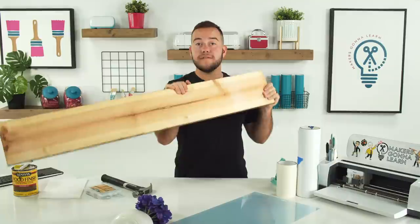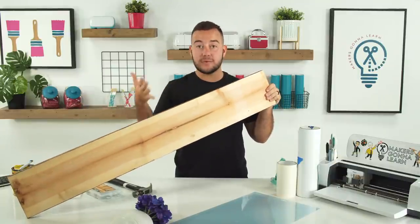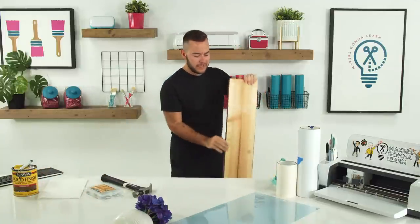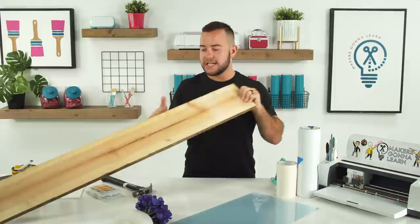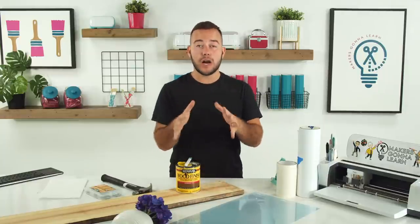If you want this exact piece, you can get them cut pretty much to this size or already pre-cut at Home Depot. This is a four-foot piece right here that would keep you well in budget for today's project. Also, make this double-sided — do both sides, make it for different holidays, make it say different things. Definitely get your money's worth.